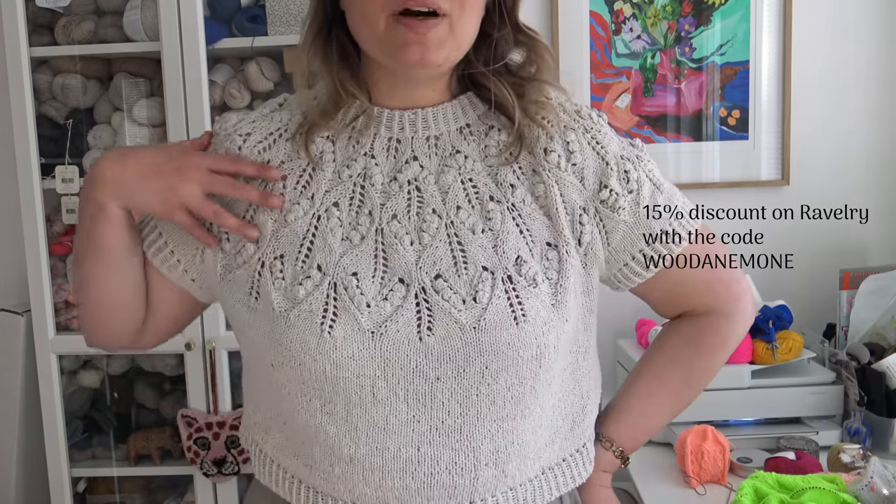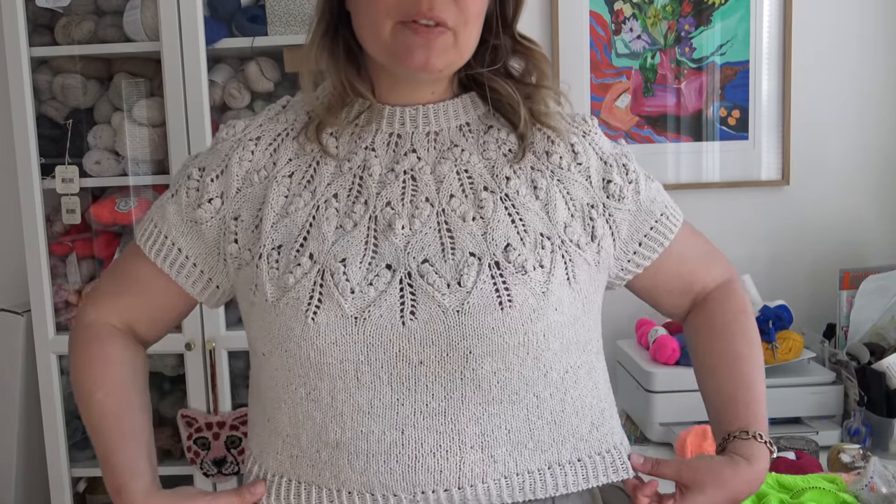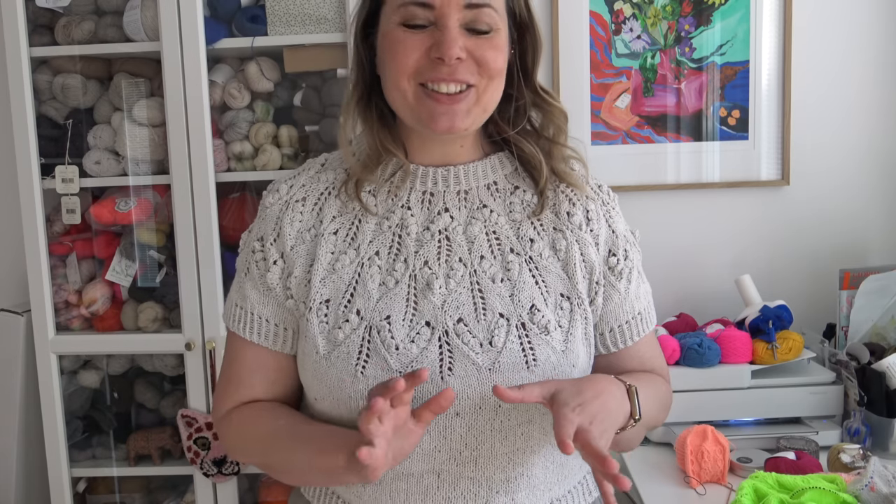I'm also going to start a summer tee and top knit-along after midsummer. So if you want to get your pattern and yarns ready for that, now is a good time. I always say with my knit-alongs that you can continue something you've already started before, so you don't have to wait until midsummer. Summer is so short — just finish it during the knit-along and you're fine. If you already want to cast on your Wood Anemone tee, just go for it and you can still join the knit-along.